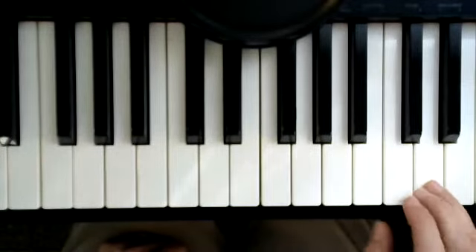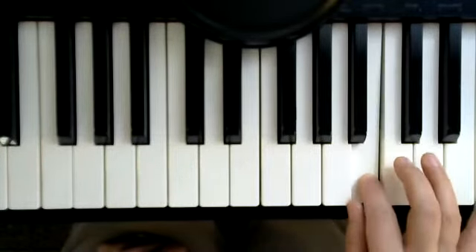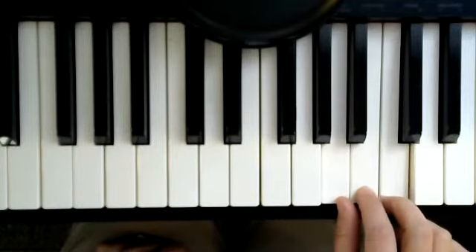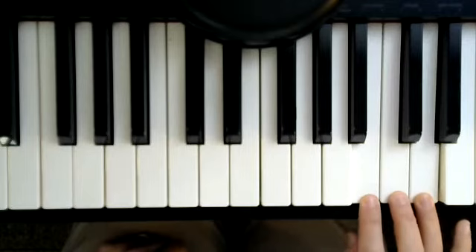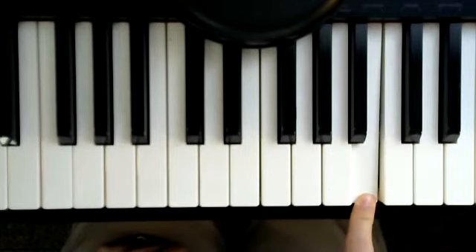Then I'm going one note higher: D, C, B — and there's a really long note. So these three going up and ending on the top long note, then these three going down and ending on the bottom long note.